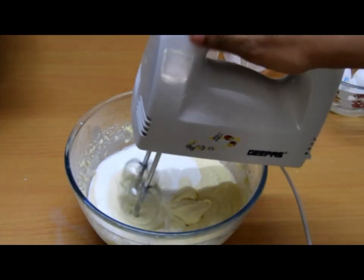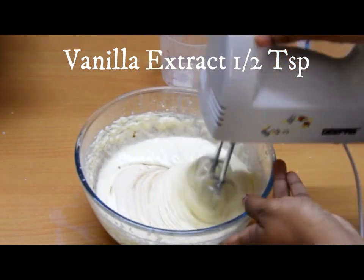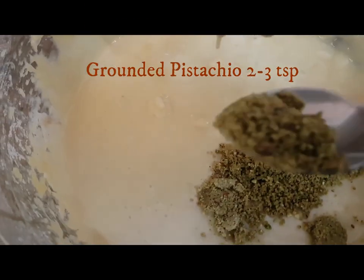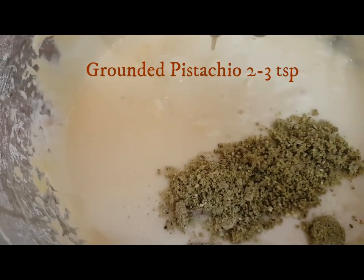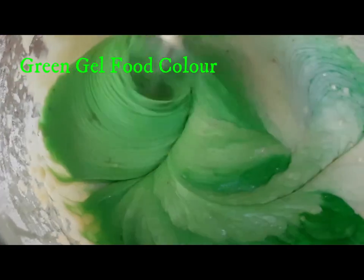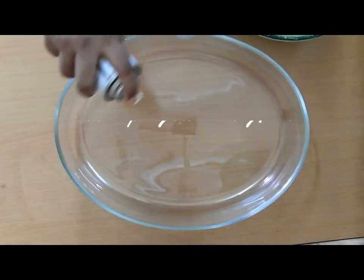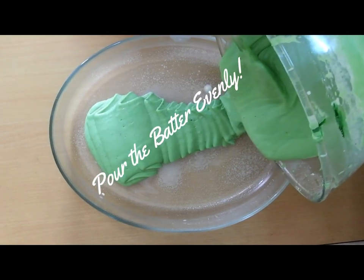Once you add half a cup of milk, give it a nice mix again, then add vanilla extract — about half a teaspoon. Since I'm making pistachio flavor, I'm adding about two to three teaspoons of ground pistachio. You can also use pistachio essence. Then add a little green gel food color. Spray the baking mold and pour the batter in evenly.